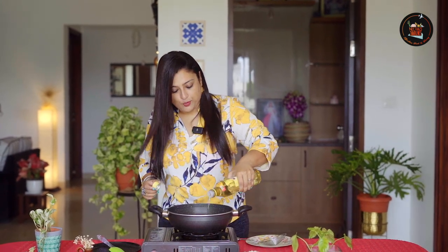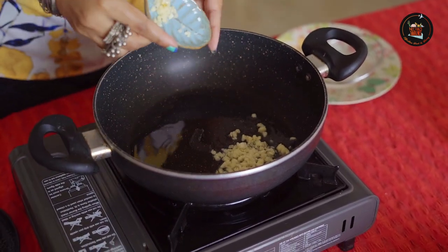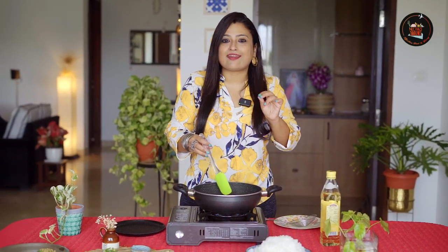Let's start the cooking of our Filipino fried rice. I'm going to add some olive oil. Let's add lots of minced garlic. We are going to fry the minced garlic until it turns light golden in colour. Make sure not to burn them.